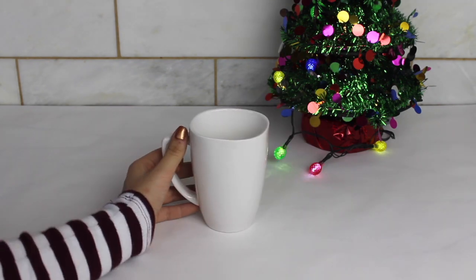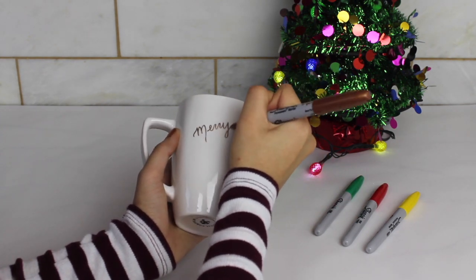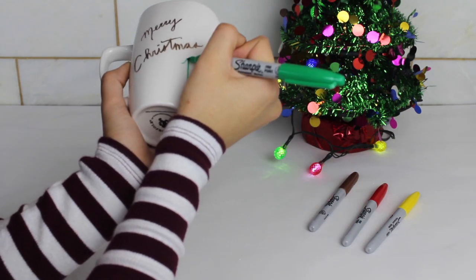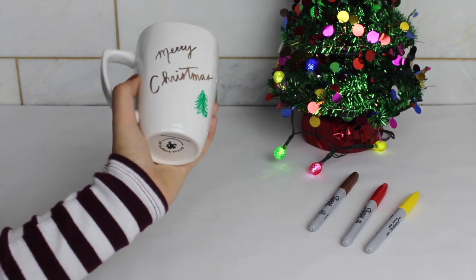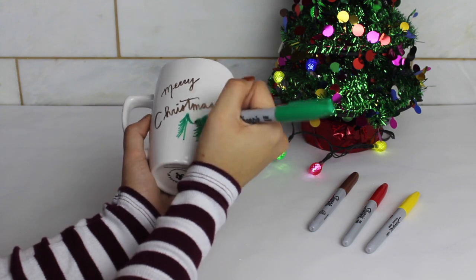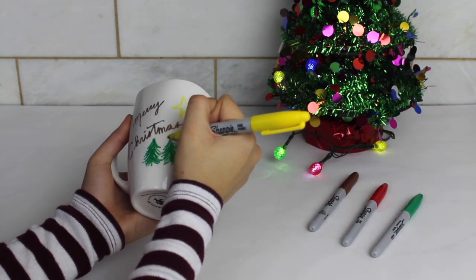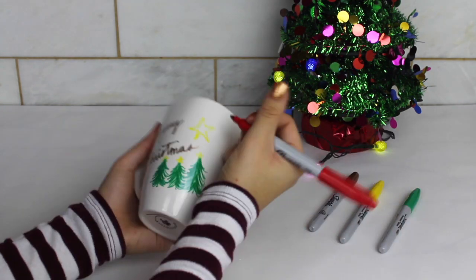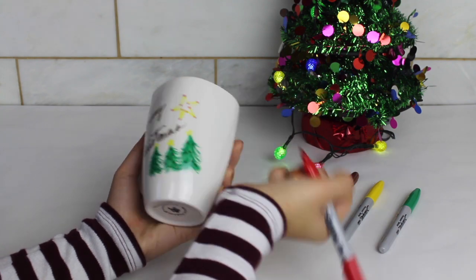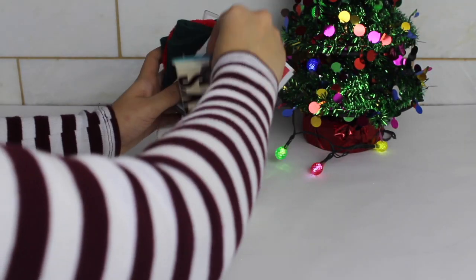This next DIY was one of my favorites because I was able to draw and get creative with it. I purchased some Sharpies in a bunch of colors — they're pretty cheap at Walmart — and I wrote 'Merry Christmas.' You can design the mug however you want: add initials, a different saying, or just draw on it. It's a unique personalized gift. Once you're done, put the mug in the oven for 30 minutes at 350 degrees Fahrenheit so the Sharpie sets in and you're able to wash the mug. After that, you can add little gifts like hot chocolate, some chocolate, and fuzzy socks for something nice and Christmassy.